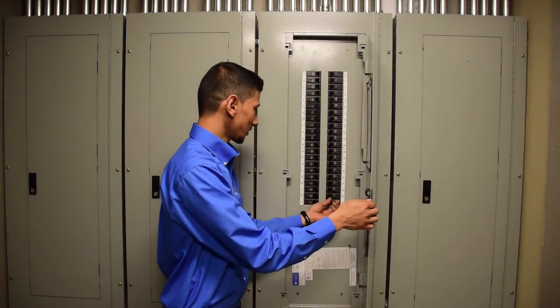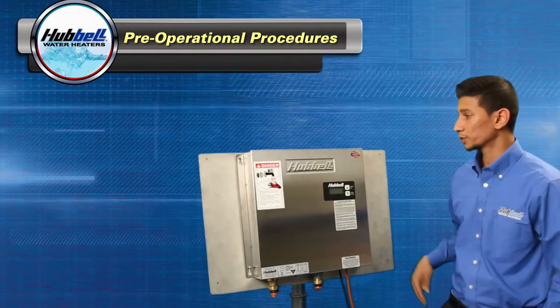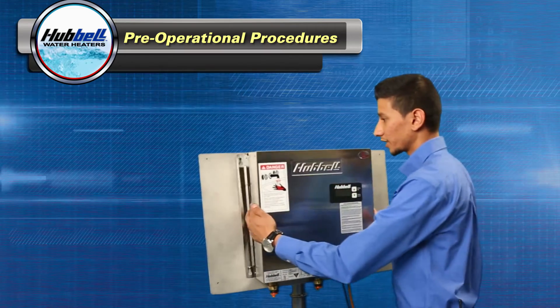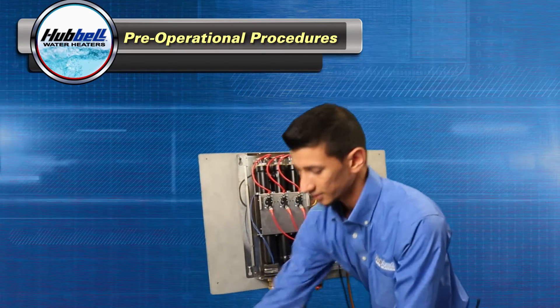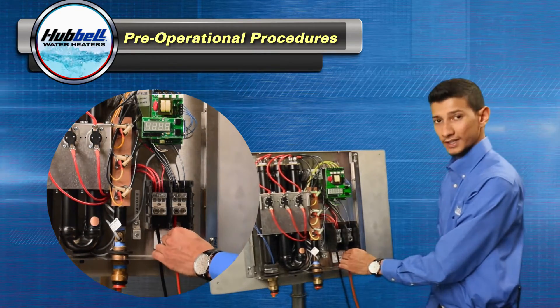First, we're going to begin with turning the power off at your main panel. Then we're going to remove the screws on the sides, the top and the bottom, and remove the front cover on the unit. Next, we're going to verify that all the connections to the power distribution block are tight.